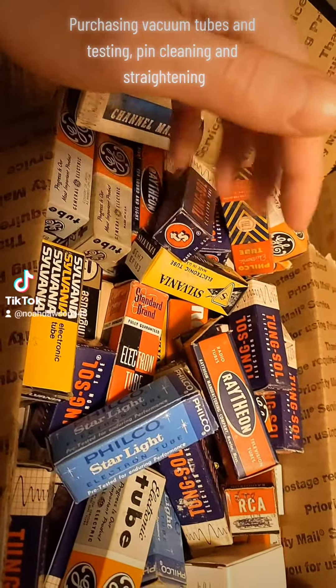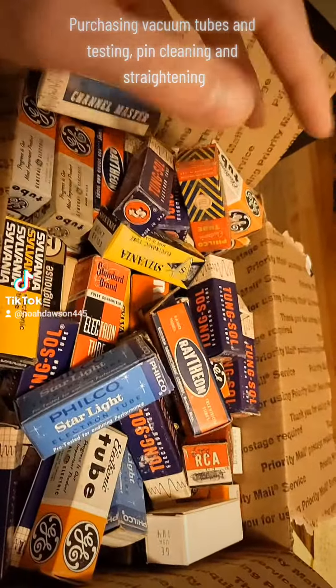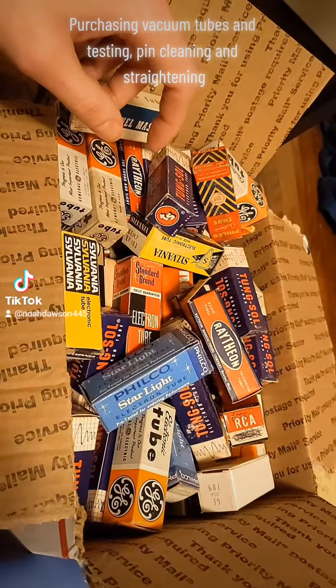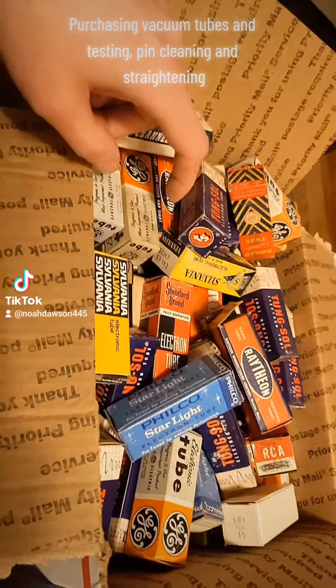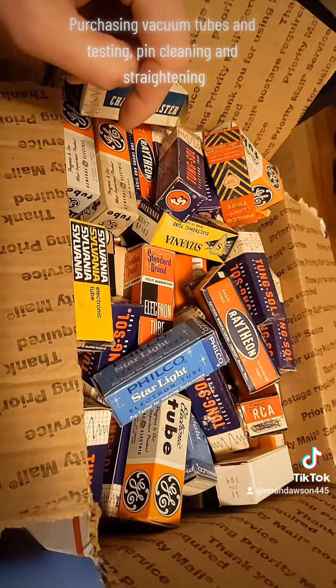I can't remember what state it was — somewhere in the South — they're going to build one making 300Bs. This is a well-known audio tube that's very much in demand, and there are a lot of people who are guitar amp enthusiasts or audio enthusiasts who like the tube sound, so that's why there is still a market for those.